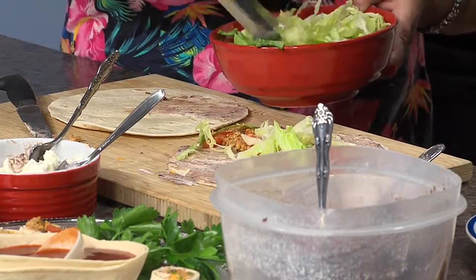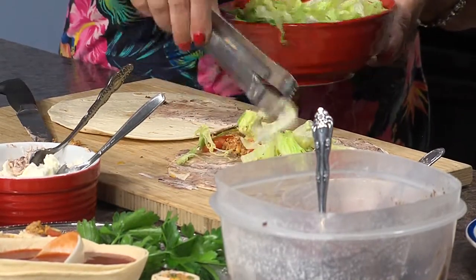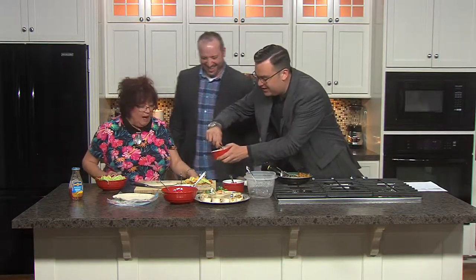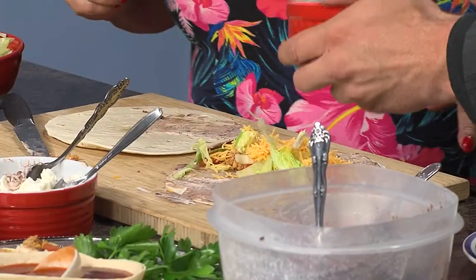We're going to put a little lettuce on there, because we always want a little crunch — we want something for texture. And then how about some regular cheddar cheese? We need cheese on our tortilla wrap. Is there a limit to how much cheese I can put on here? I think the more the better.